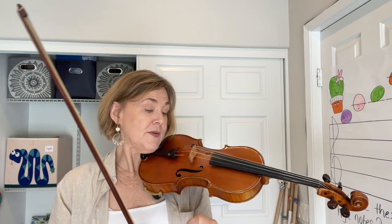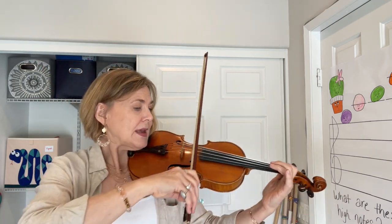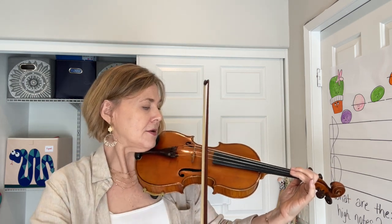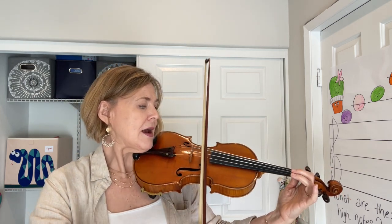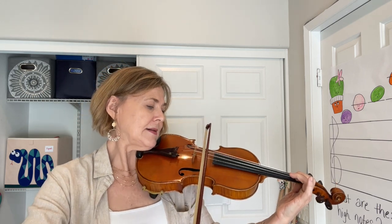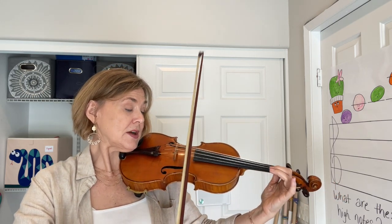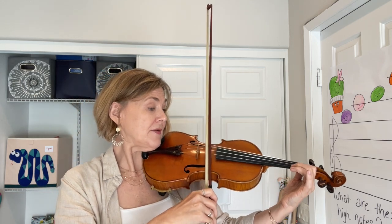Now we're going to put our fingers to it. It goes D down, roll A — and now let's put it in context. We're going to go from measure 25.